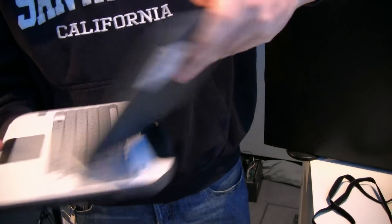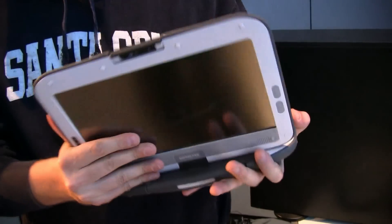Let's give it a try — works. It's not going to break, it's solid. It's a classmate PC — the fourth generation of the Intel classmate PC, second convertible. Pretty cool.